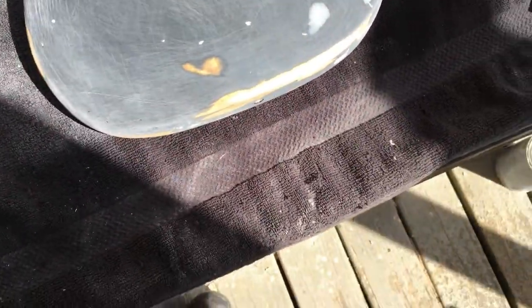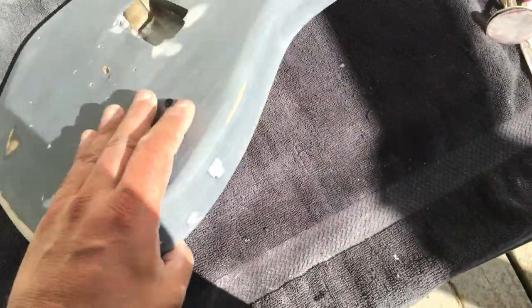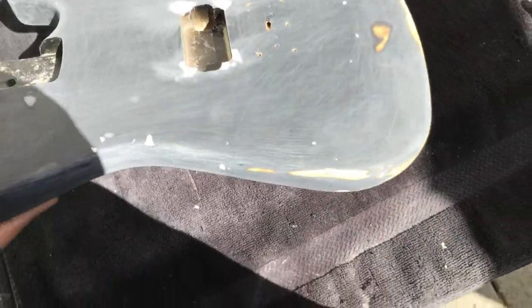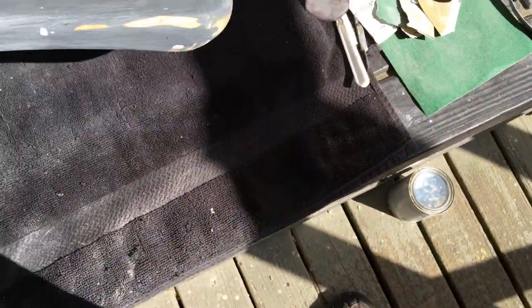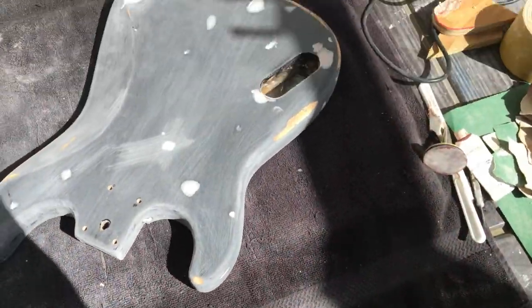Another update on the Hello Kitty guitar. Got everything good to go — all the major dings filled, and the whole body sanded. As you can see, I filled the tone knob hole, so we're just going to have one volume knob with the active EMG pickup, white pickup. What I'm going to do now is attach the neck, attach the bridge, do the string test, and see if I need to shim the neck. Then once that's squared away, we're going to go to the wood filler phase — put a bunch of layers on, go through the ugly stage, then get it nice and smooth.